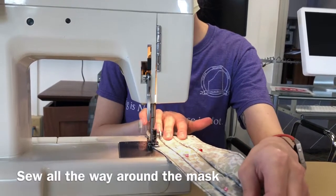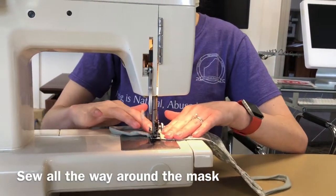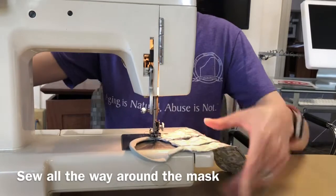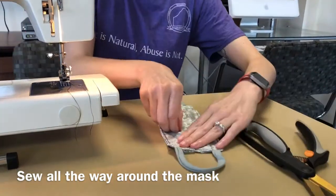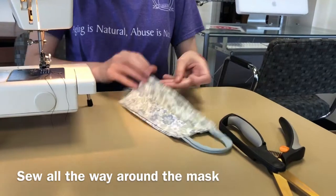The final step is to sew all along the edge, getting as close to the edge as possible. Now you can take out all of the pins and cut off any excess thread, and you now have a pleated mask.